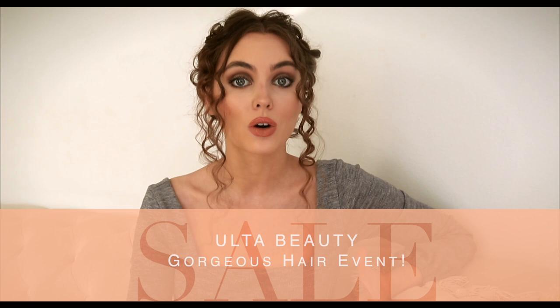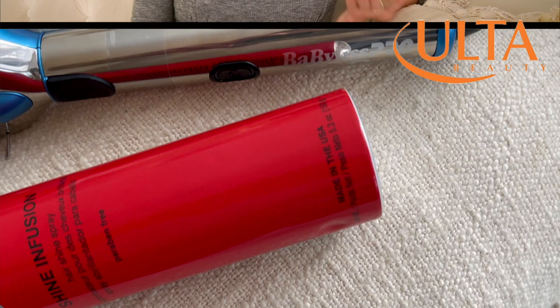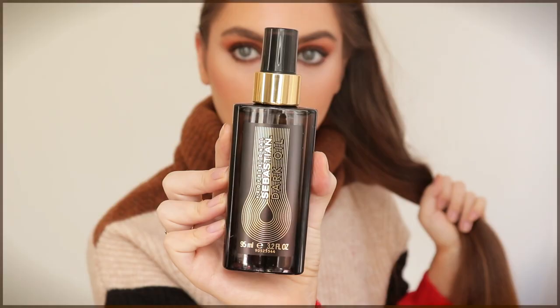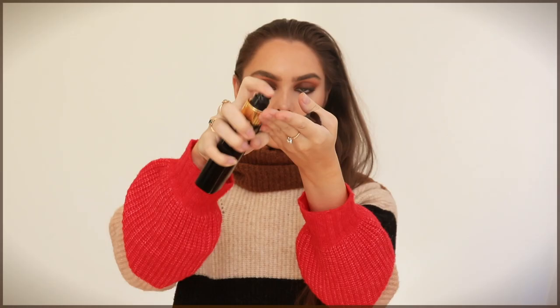Hey it's Jackie and welcome back to my channel for an updated heatless fall hairstyles tutorial. I love fall makeup, fashion, and hair. I'm working with Ulta Beauty on this video because it's their Gorgeous Hair Event, which is a twice yearly sale for beauty steals in the hair category for all hair types. In this video while I create the styles I also shopped the sale and picked up some old favorite products and tried some new ones.